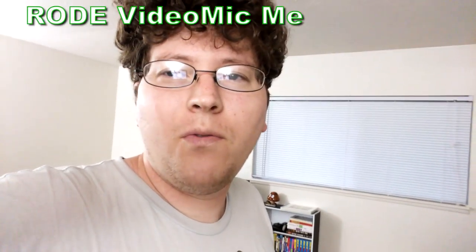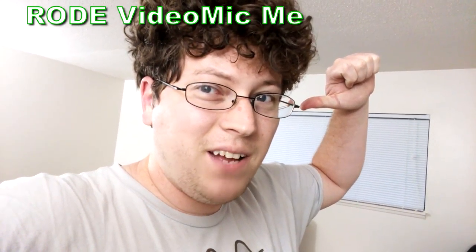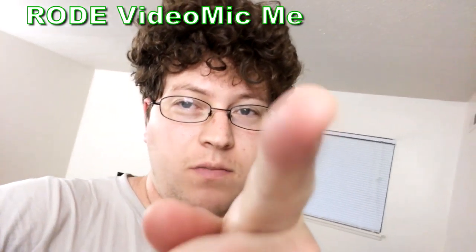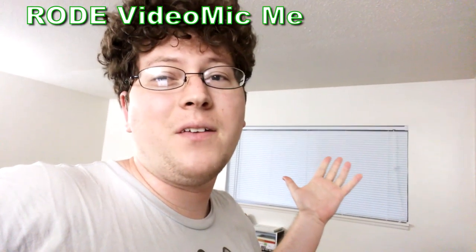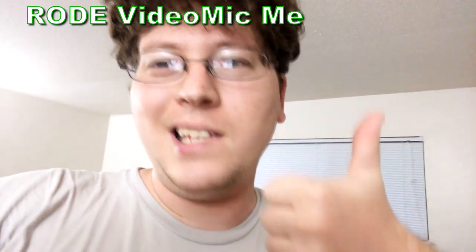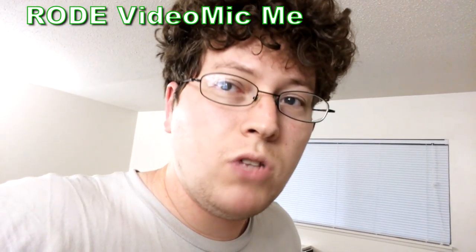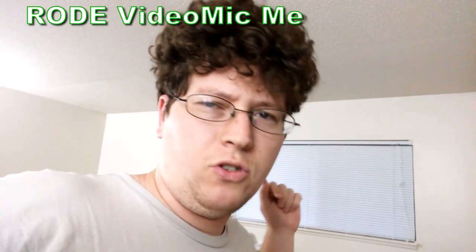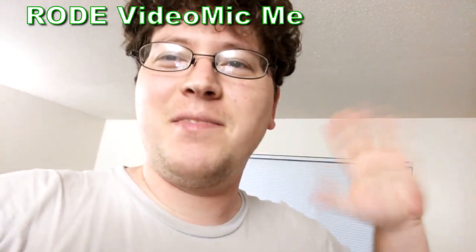That was the demo of the Rode VideoMic Me. With that said, this is Andy-san signing off for now. Thank you guys for tuning into this audio demo of the Rode VideoMic Me and for watching my other stuff. I want to thank you guys for liking, commenting, subscribing, and sending a few friends to the party. We'll see you next time. Catch you later, guys. Bye.